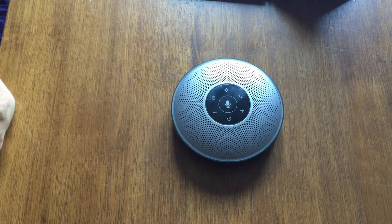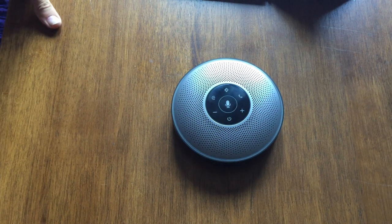This is the E-Meet Office Core M2 conference speaker. I've been using it for a couple of weeks, and before I run through the general operation of it, I'm going to tell you why I got it and what I really like about it.